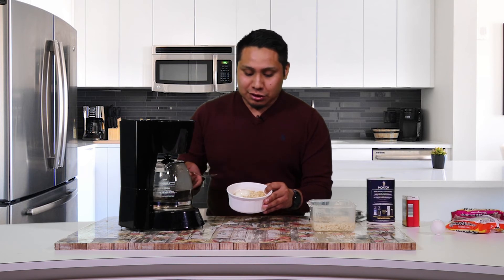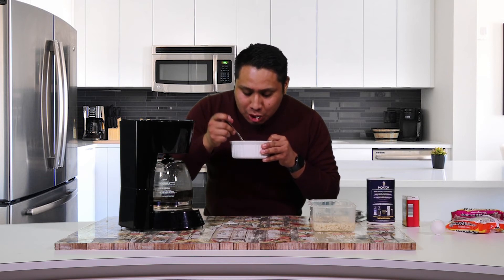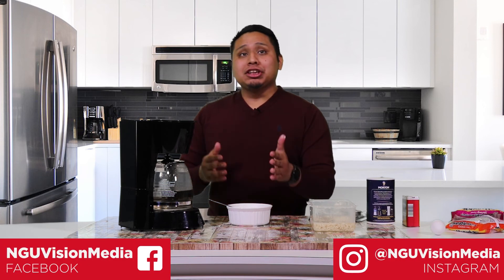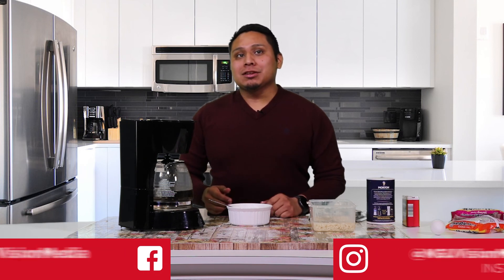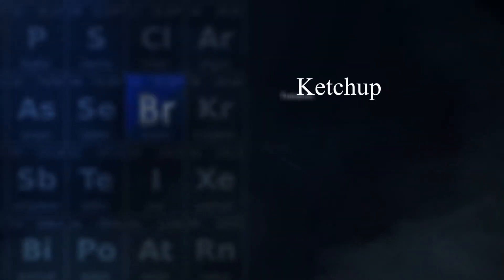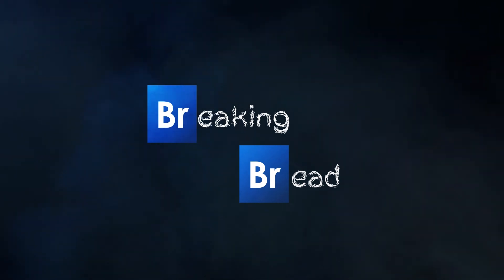You can see it looks great, guys. We're just going to go ahead and take a little bite there. That thing is great guys. Thanks for watching North Greenwood. Don't forget to follow us on NGU Vision Media on Facebook, Instagram, and we will see you next week on Breaking Bread.